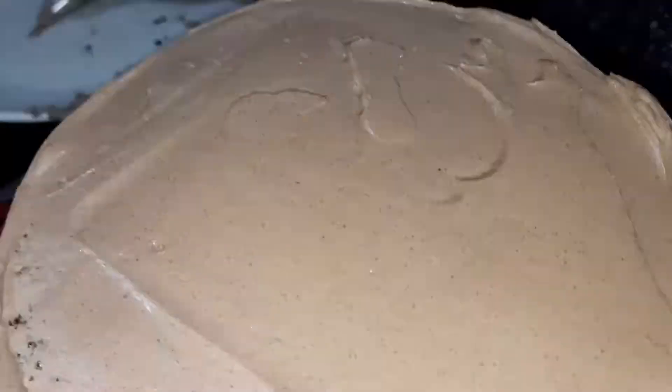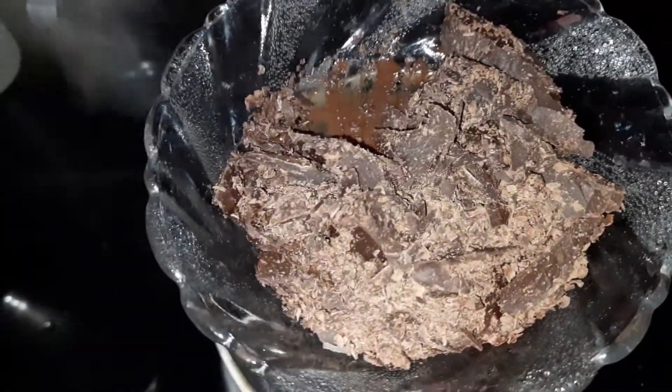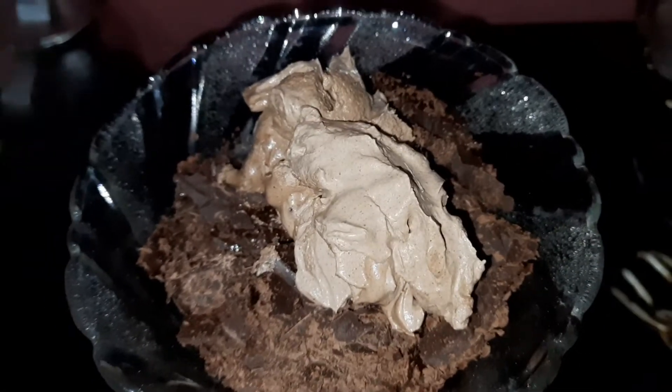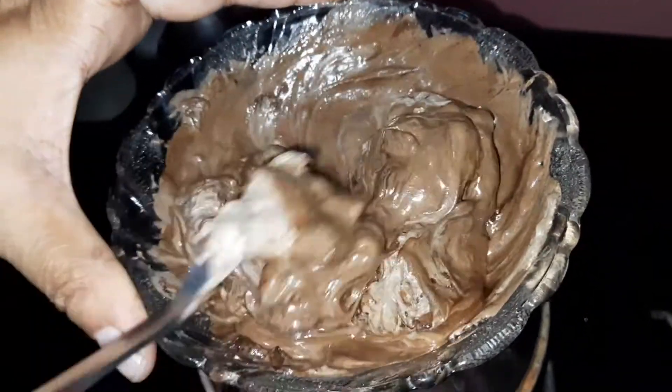Pour the cake glaze. Add 1 cup of dark chocolate with 3 teaspoons of water. We will need to make it using a double boil method.